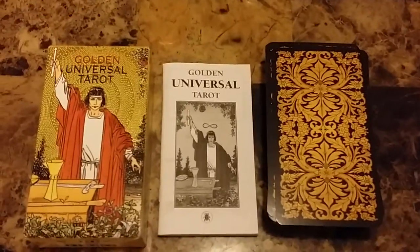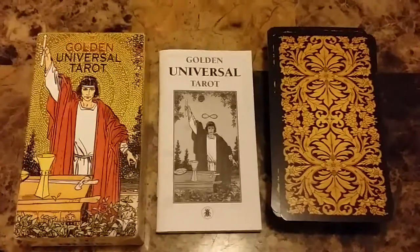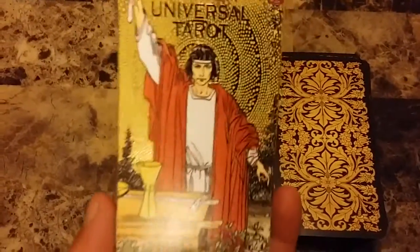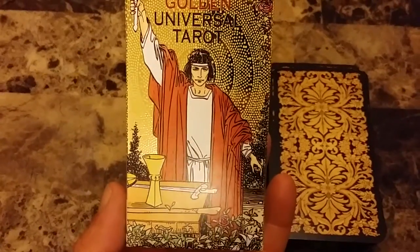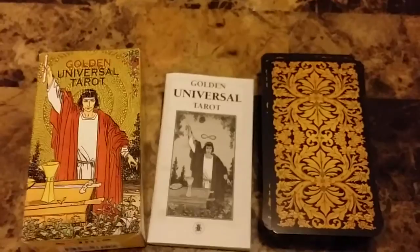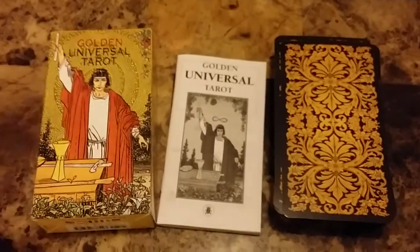This is Sancista Luis. I'm doing a review on a tarot deck called the Golden Universal Tarot. A lot of people ask me what is the tarot deck that I generally use to do consultas, to do readings.